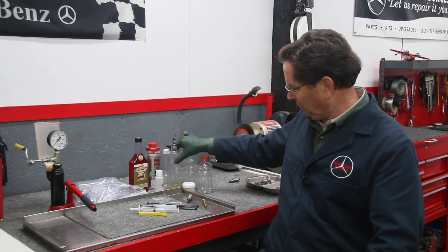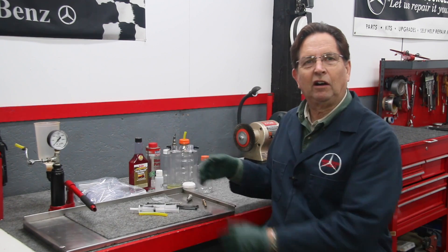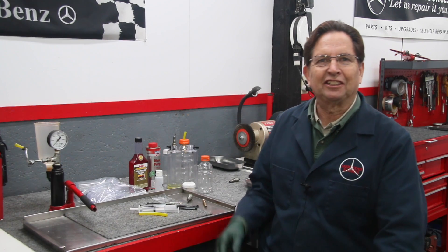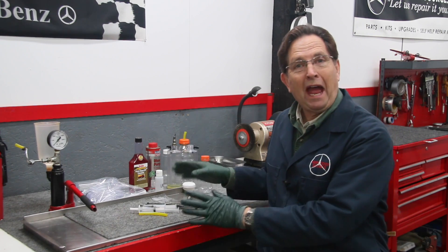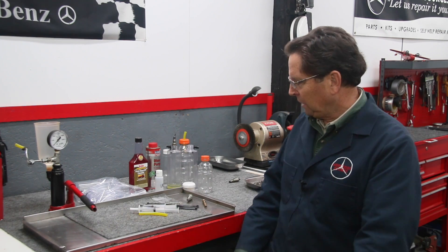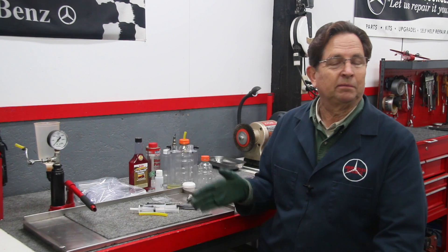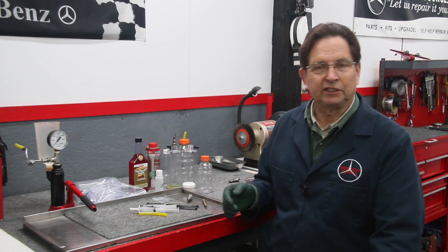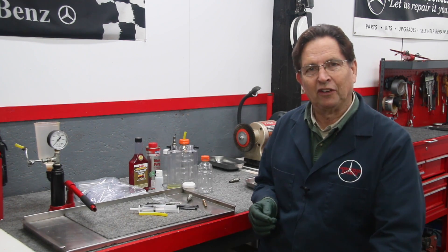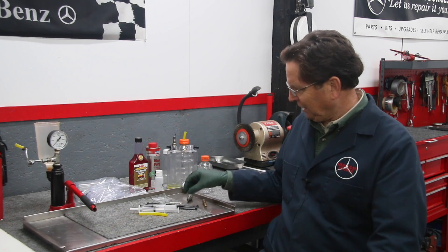What you see right here is pretty much the essence of what I call the Mercedes early gasoline fuel injector back flush cleaning kit — that's what I'm going to call it on my website. There's not a lot of elaborate things in the kit. There are many things you could probably make yourself, but there are a couple of things that are going to be kind of difficult to make unless you have the tools and equipment to engineer stuff.